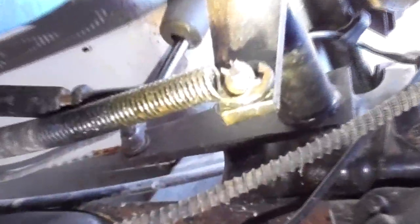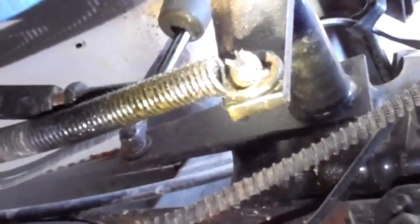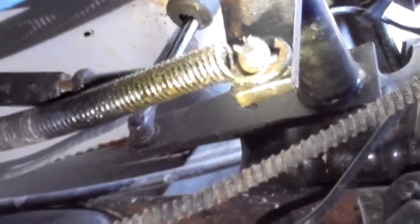Okay, I'm going to zoom in so you can see how the spring to the clutch release fork is attaching to the cotter pin.